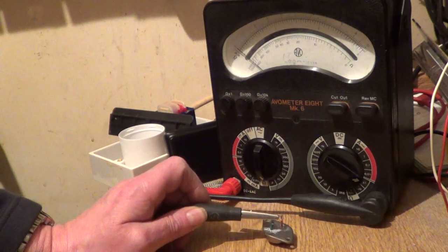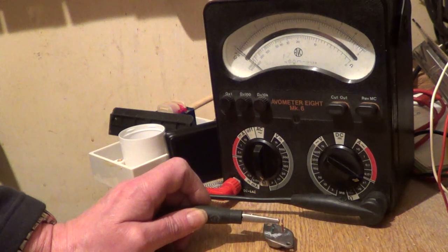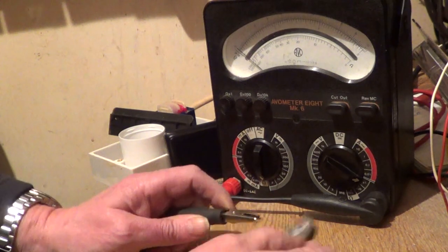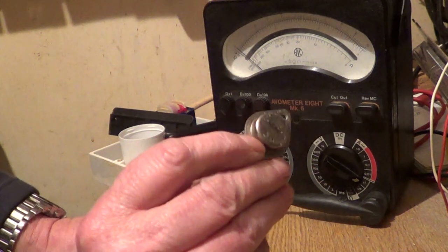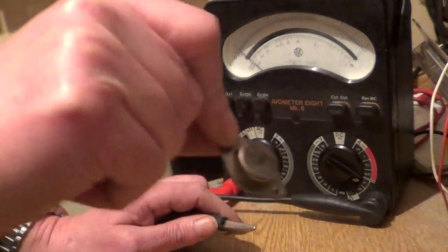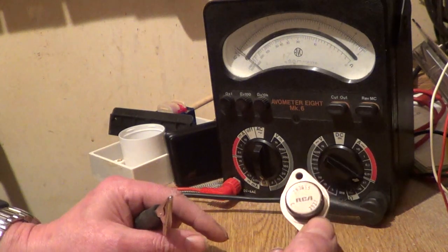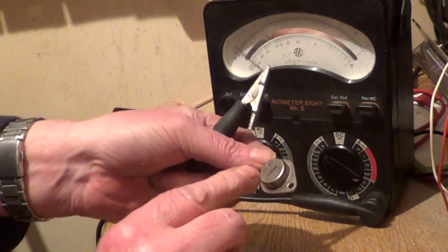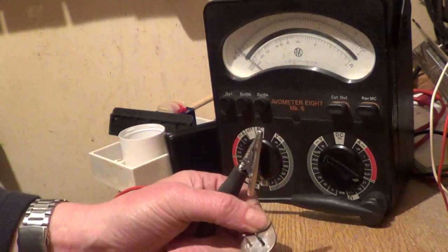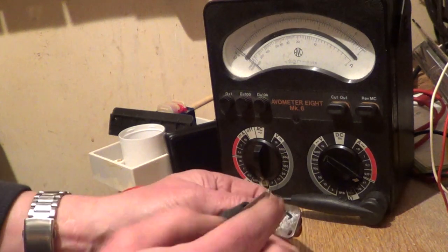How to test an aluminum NPN power transistor. Here we have a 2N3055, a common or garden power transistor. The collector is always the metal case, and we have the base and emitter.